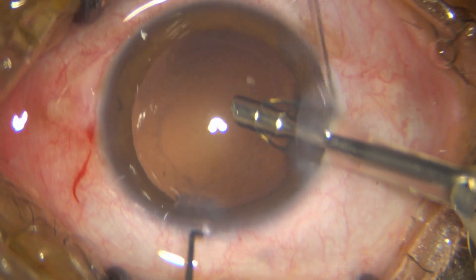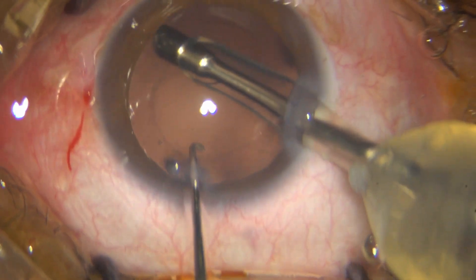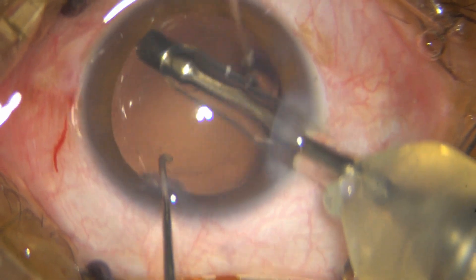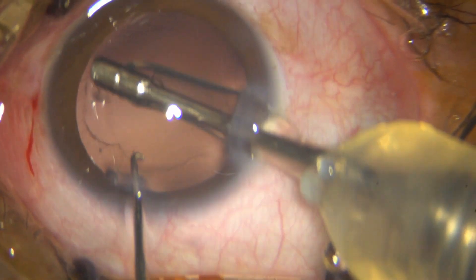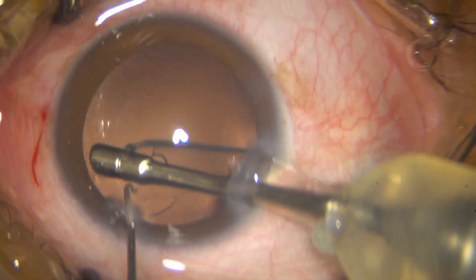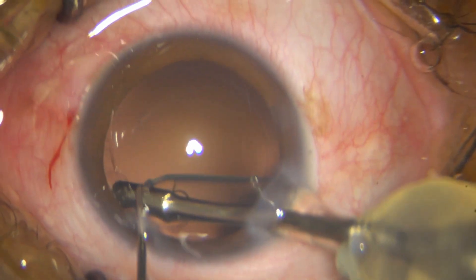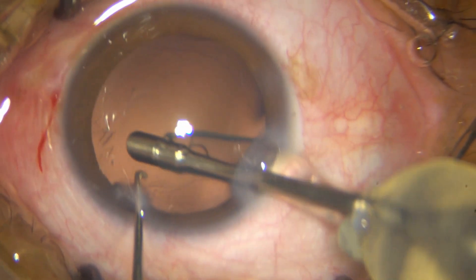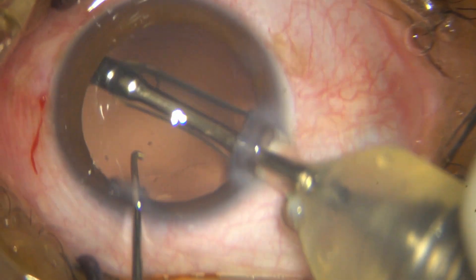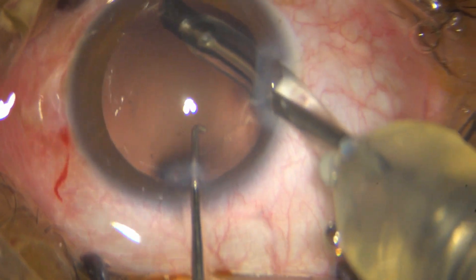I am cleaning the posterior capsule with the phaco tip itself. This is going to be very difficult to do otherwise, but at the same time it does engage the capsule — you have to be very careful. You have to have good control over your foot switch. The parameters are very low: only 5ml aspiration rate and 5mmHg linear. Even at those low parameters, if you are not careful, you can rupture the capsule. So be a bit careful.